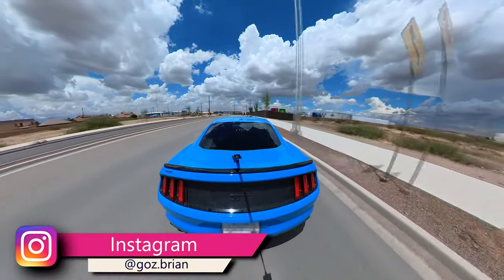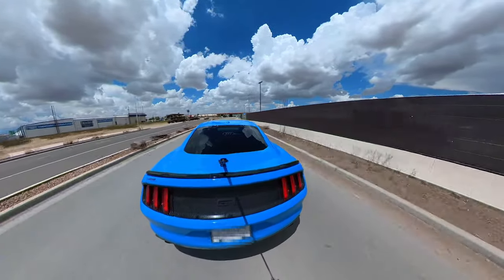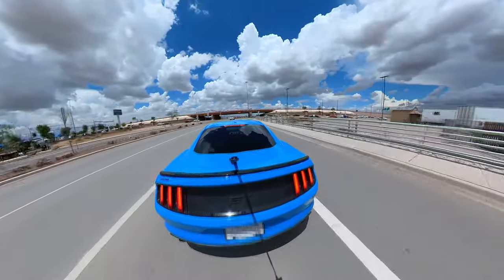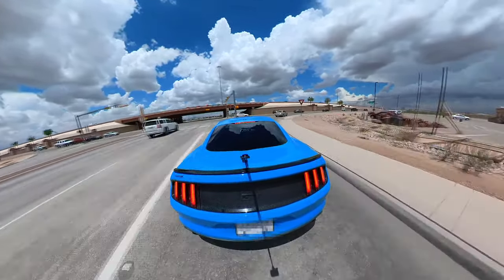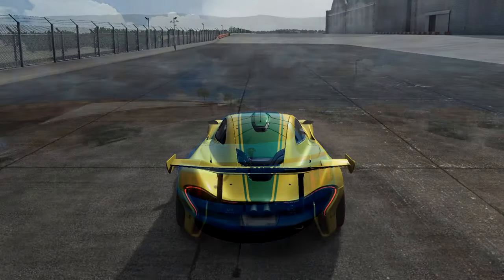With a 360-degree camera, it basically records with multiple lenses, so it goes ahead and gets the full 360 degrees — it records basically everything, absolutely everything around you. And what you can do with the cool magic of editing is track your subject, which is the car, and it makes it look like you're in a video game like Forza or whatever.